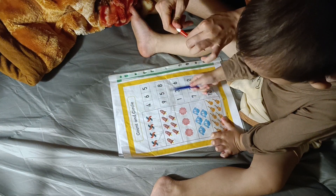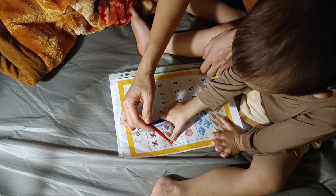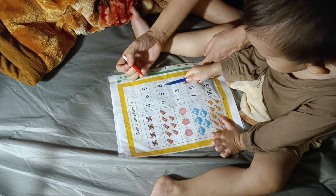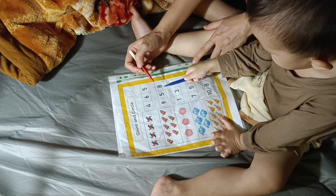Let's count two more. One, three, three, four, eight, three, seven, eight. Eight. Where's number eight? No, let's circle. Okay, done.